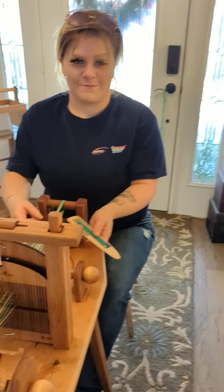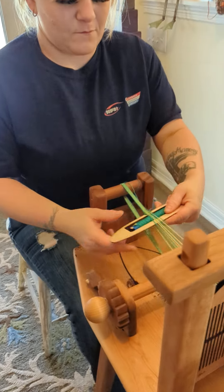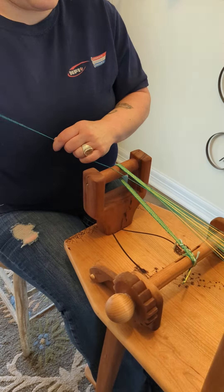Summer is demonstrating how to weave on it. When she pushes the treadle on her left side, she throws the shuttle from the left. And when she pushes the right treadle, she throws from the right.